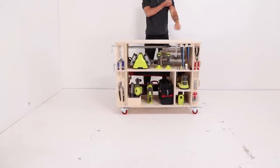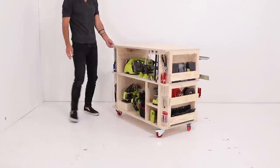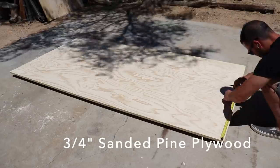This cart also serves as a small workbench, and I like that I can roll it to the side of my studio to create plenty of floor space for larger projects. The cart is made out of 2x4s and three-quarter inch thick plywood.